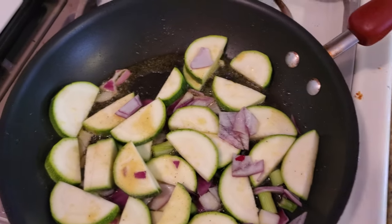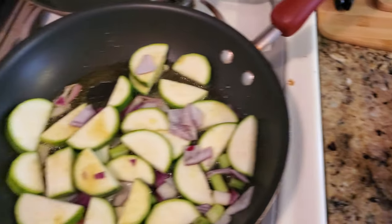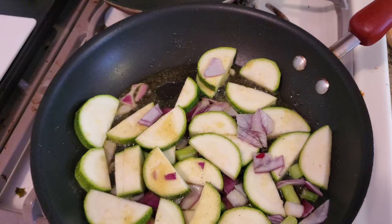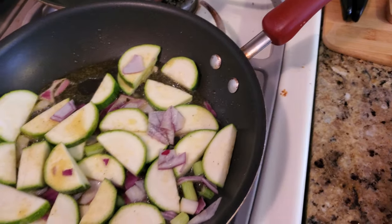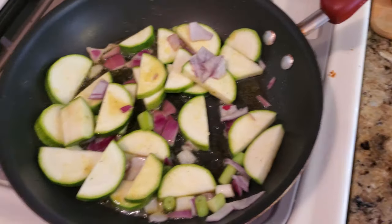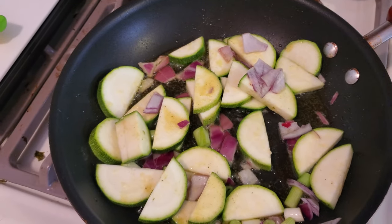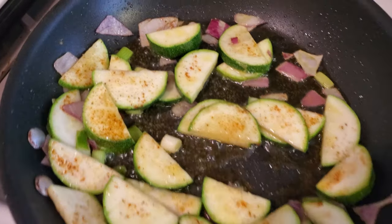After we get that going, the only thing left is the tomato and cilantro. If you want, you could finish this off with olive oil that has either roasted garlic or lemon, but that's optional. This will take a few minutes — just keep stirring and adjust your heat — and after that we'll throw in the tomato and cilantro and we're set.